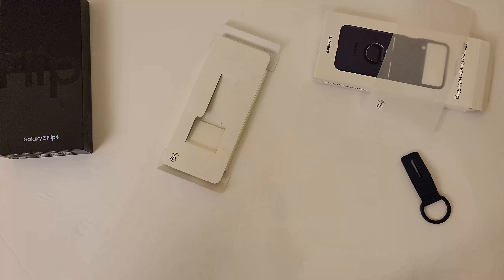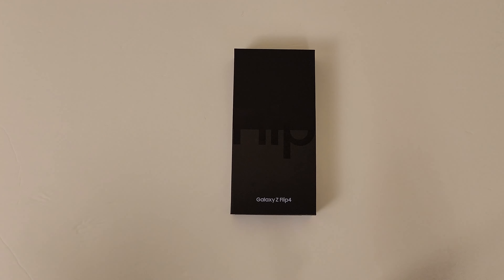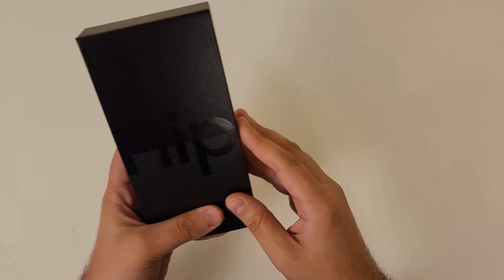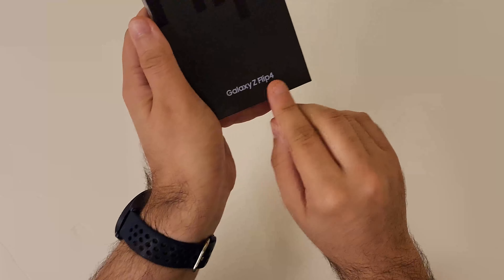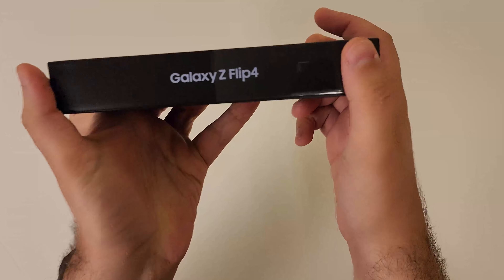Anyway, let's quickly clean this up here so that we get a nice introduction for the actual thing we're here for. Here's the Flip 4 box — it says 'flip' in black text, you can see it under the light. There's a horizontal line here to signify that it folds in half, which is kind of cool. It says 'Galaxy Z Flip 4' in blue text.